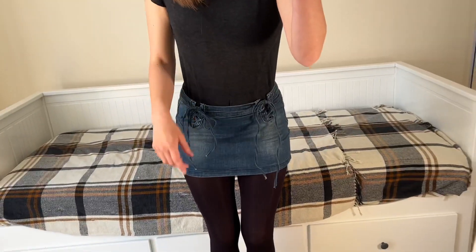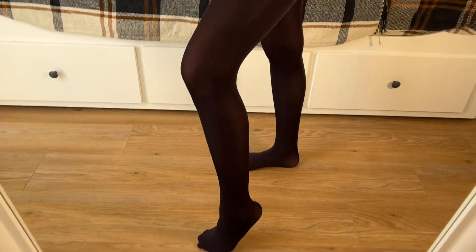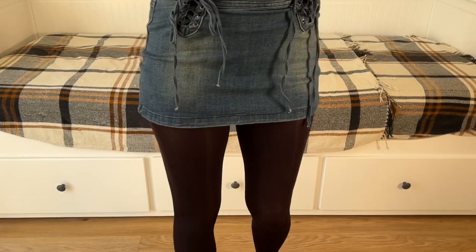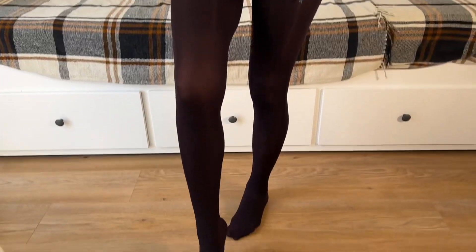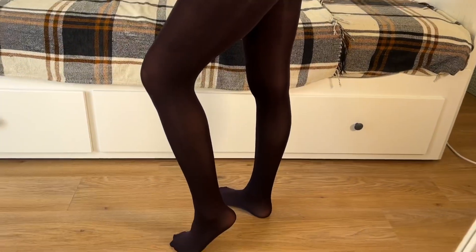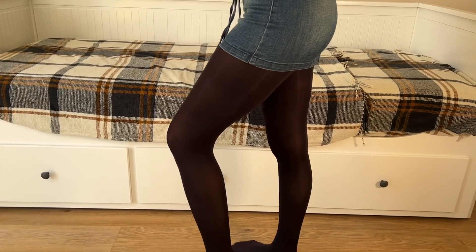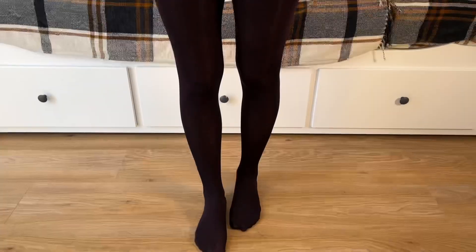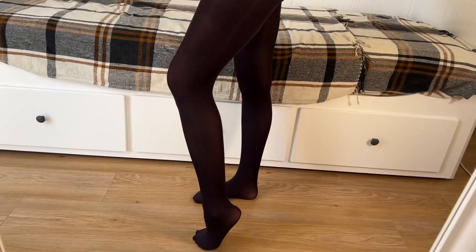So these are the 80 denier — in a reddy brown, they are definitely a reddy brown — and they're actually really nice and comfortable. However, they are too big for me. The medium-large is too big for someone who is five foot seven; I'd probably go for a small medium. It might be different in different deniers in terms of sizing, since there's more material on the 80 denier.